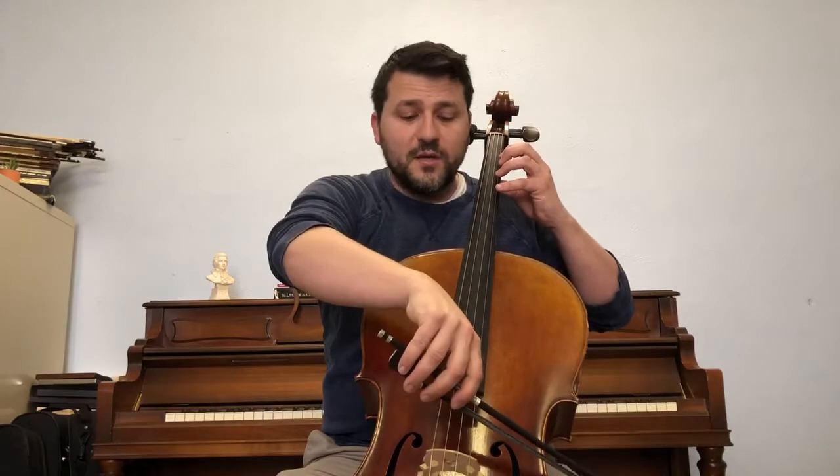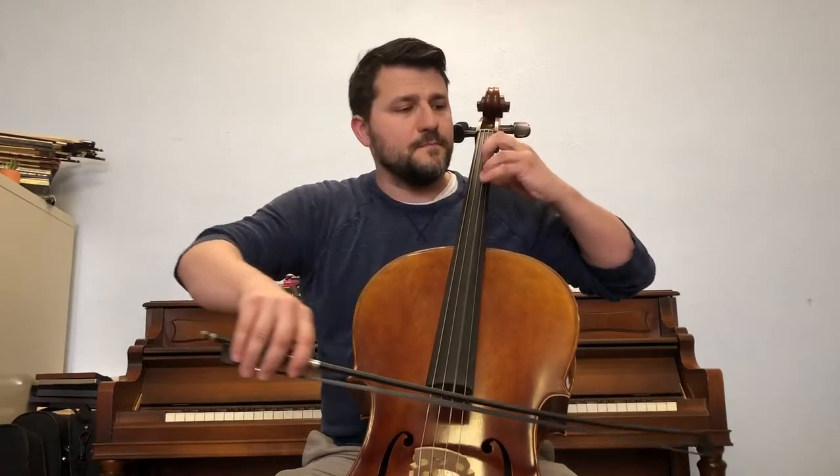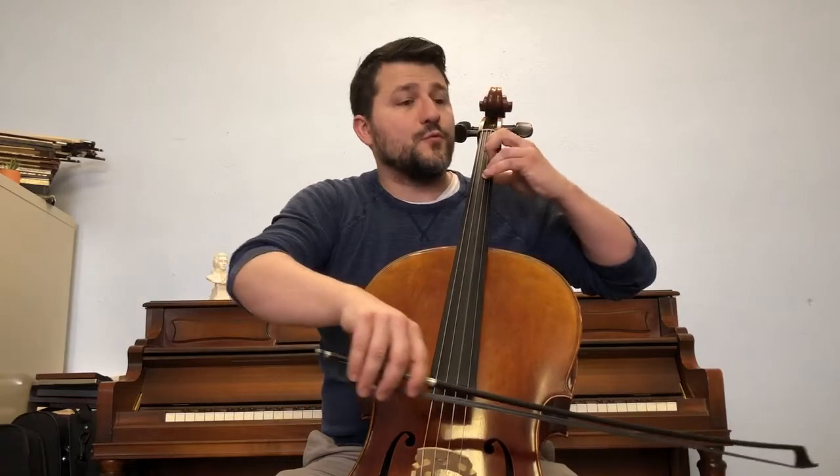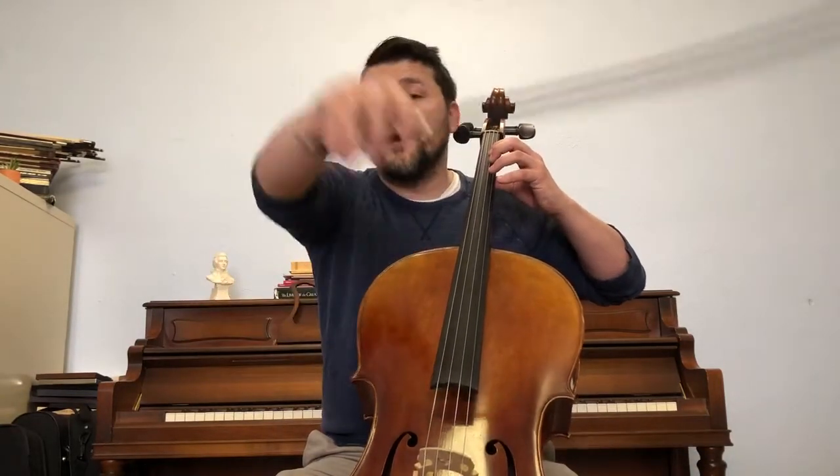Back to the bottom. Here we go. A, four, four, three, one, one, D, three, A. Back to the bottom.